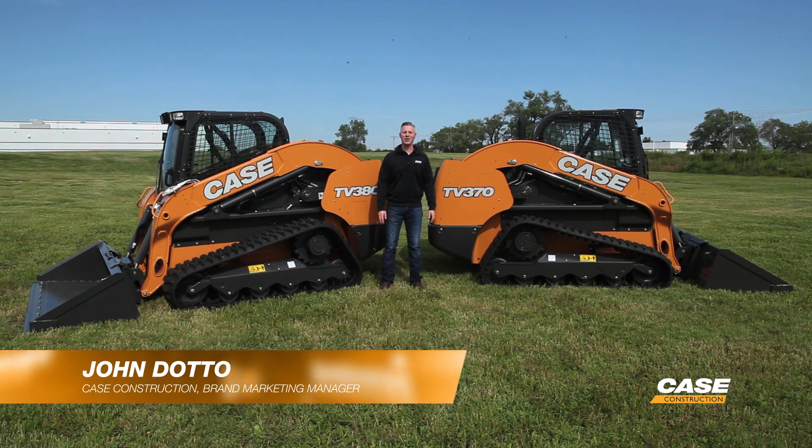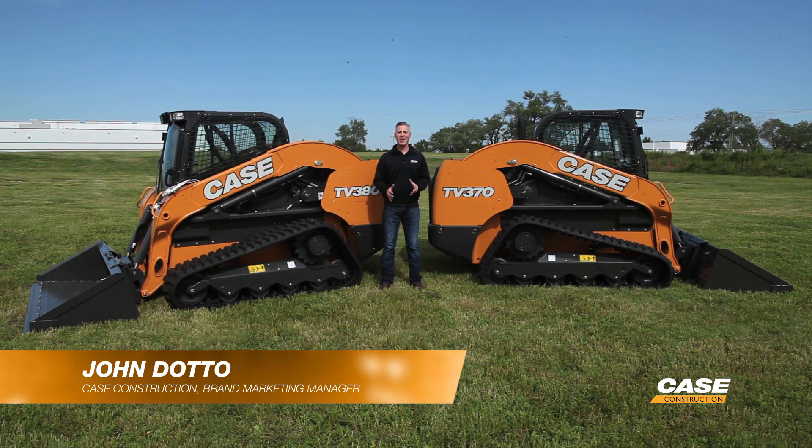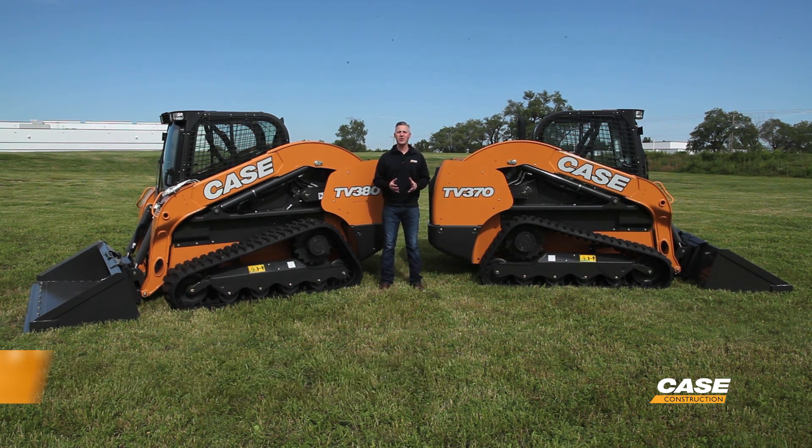Hi, my name is John Dotto. I'm the brand marketing manager for Case Construction and today we're introducing you to the newest member of our compact track loader lineup, the TV370.